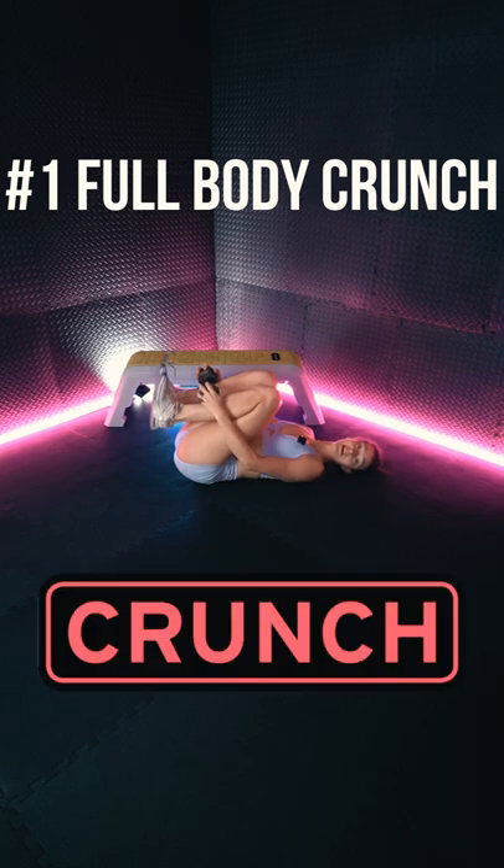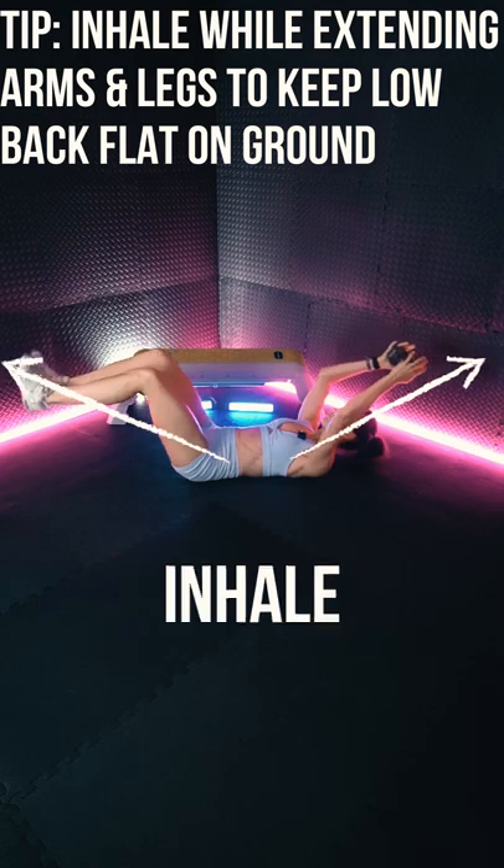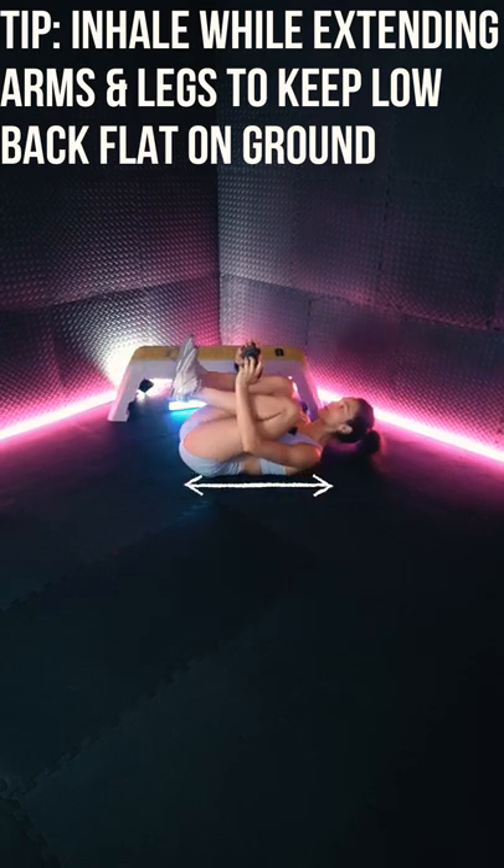Exercise one: full body crunch. Tip — inhale while you extend the arms and legs to keep the low back flat on the ground.